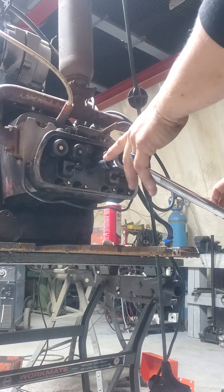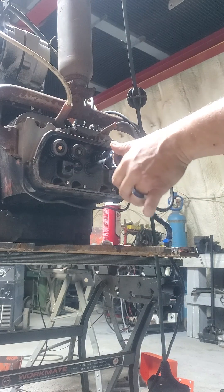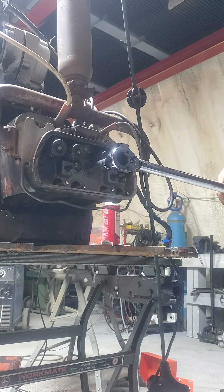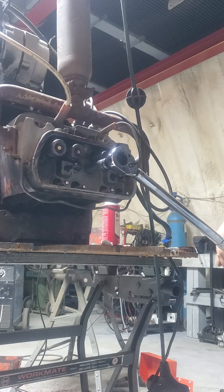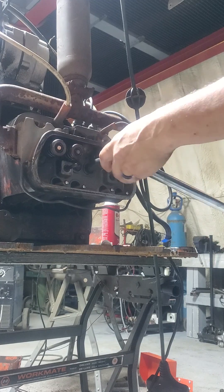Okay so here it is — re-torque sequence, Volkswagen head. Took a little video for my buddy just to show you. I already started turning and then I decided I should take the video, but put it half a turn.